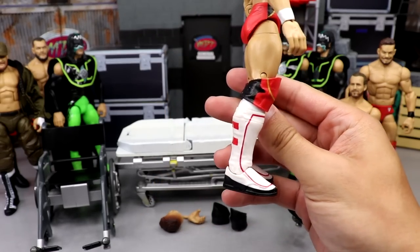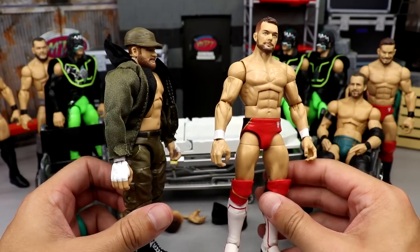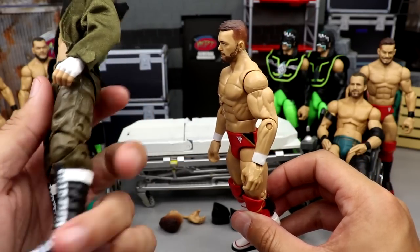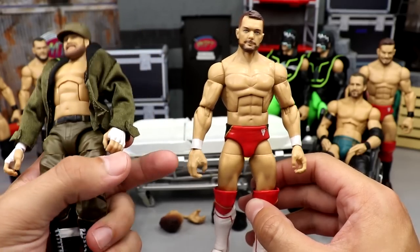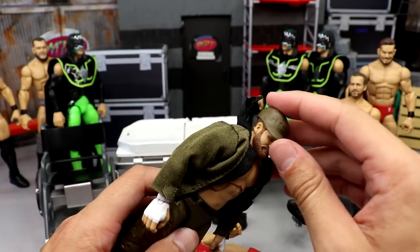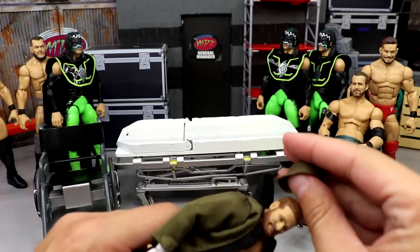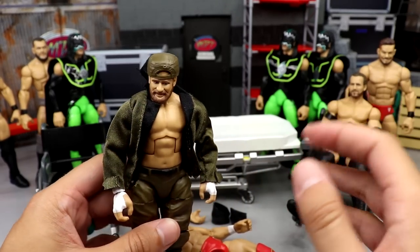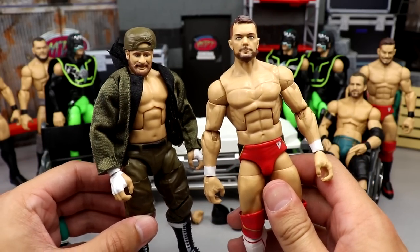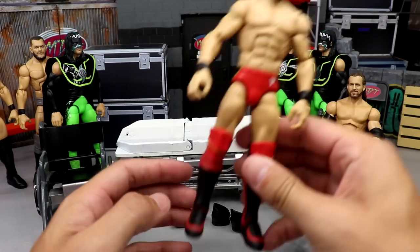We're going to take this Finn — a beautiful fix-up — and take the Elite 90 or 91 Sami Zayn figure that has double jointed white wrist tape arms, and plug those onto this Finn Balor. I am going to order another Sami since this one's already been broken down after we did the head swap onto his Elite 63 figure. This one is just a placeholder — I'll break him down even more and order a new Sami.